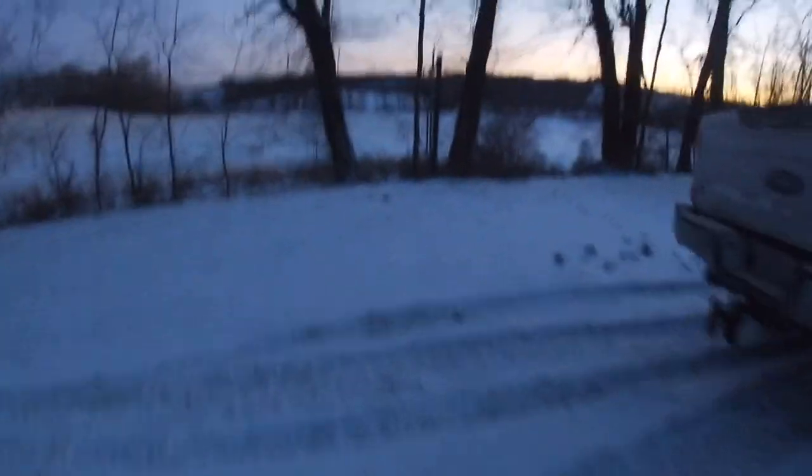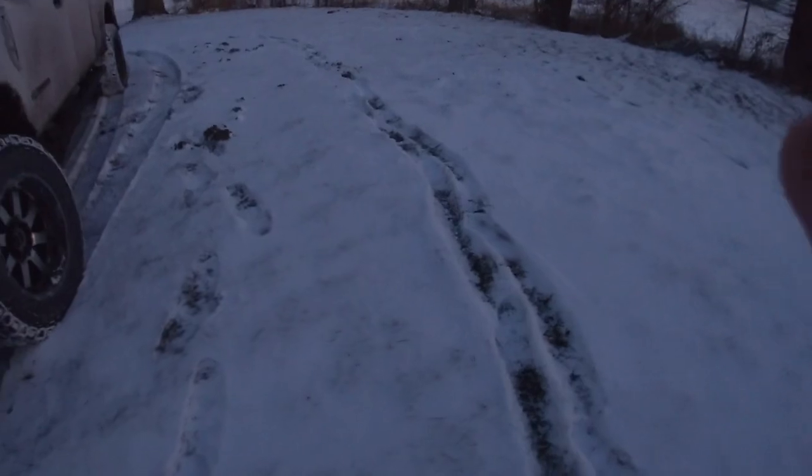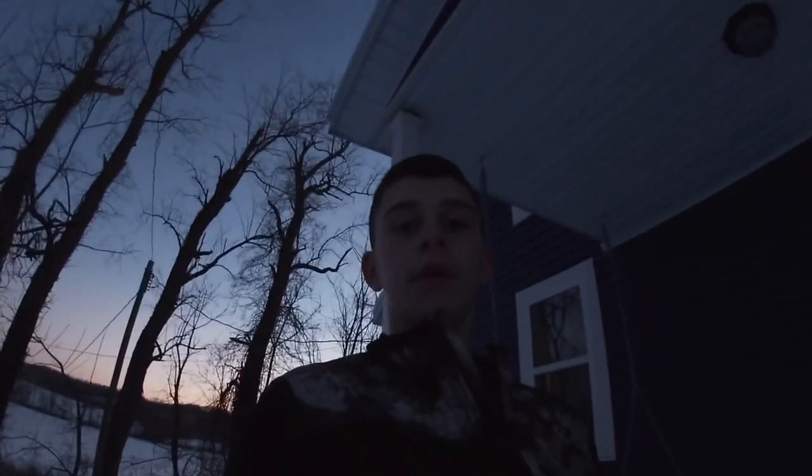I'm going to walk around for probably three or four minutes and see how comfortable they are, and I'll get back to you when my feet get cold or I figure out if they're comfortable. Currently my feet are buried in the snow.